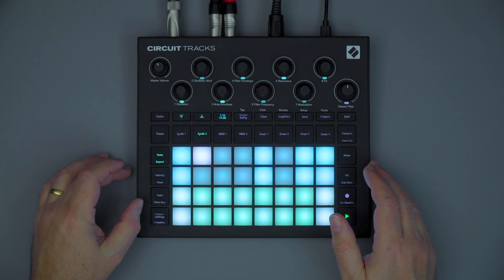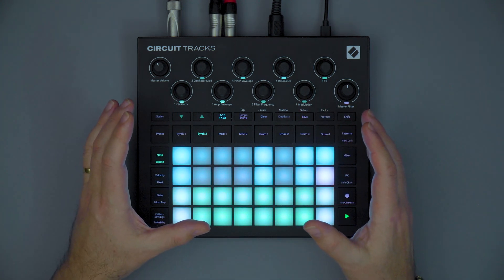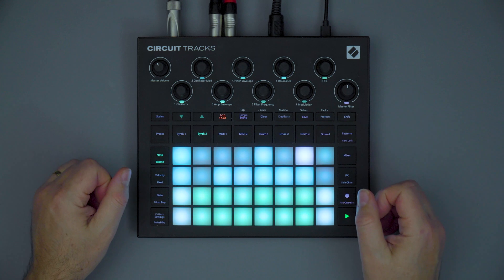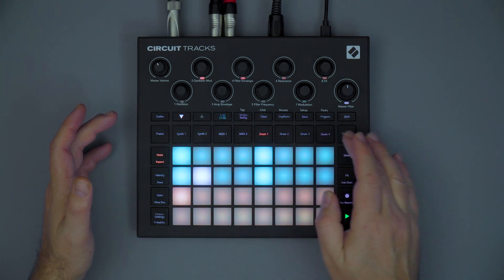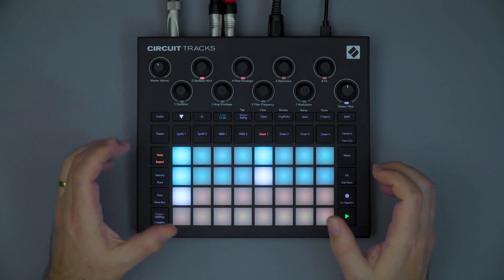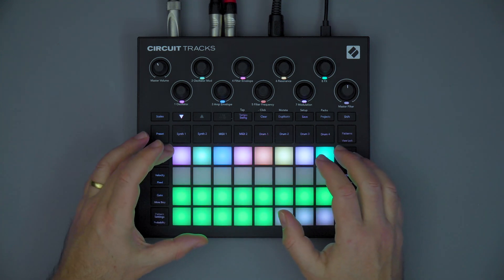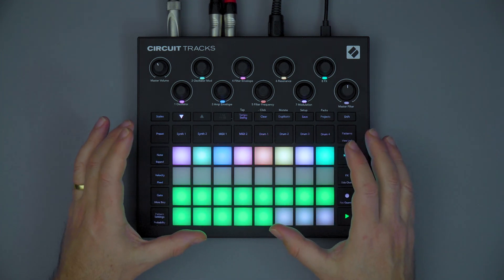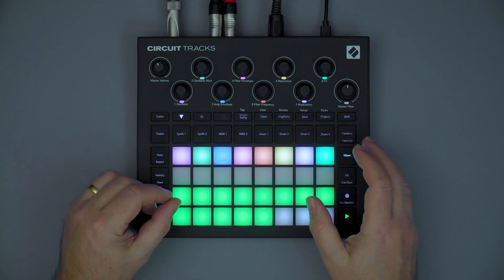These features include a new rechargeable lithium-ion internal battery built into Circuit Tracks. Circuit Tracks comes with a power supply, and you can use that USB power supply to power the unit or simply charge the internal battery. With a full charge, you should be able to make music for around 4 hours directly on Circuit, without any other power requirements.